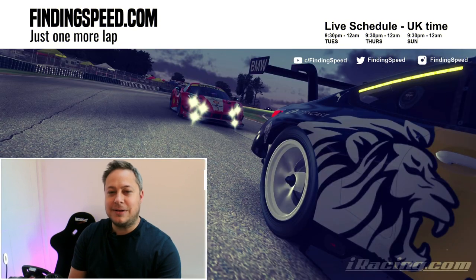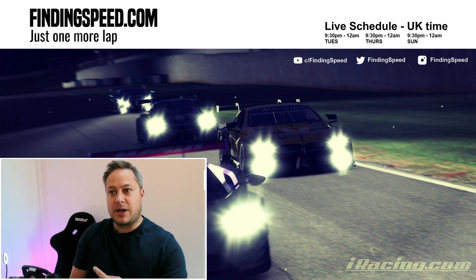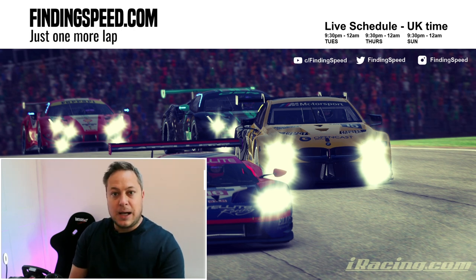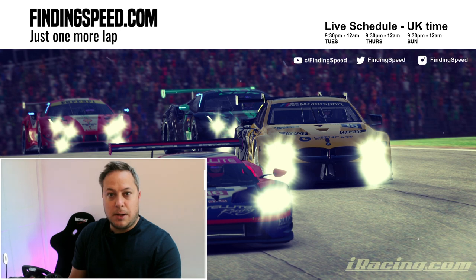Hey guys, hope you're well. I've got a slightly different video for you tonight - in fact it's going to be a short video series on how to build your own sim rig. That's something I've done quite recently, as you can see from this little bit of kit sticking out behind me, and you might be wondering why you wouldn't just want to buy one.